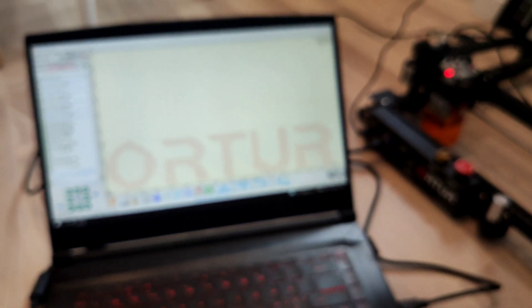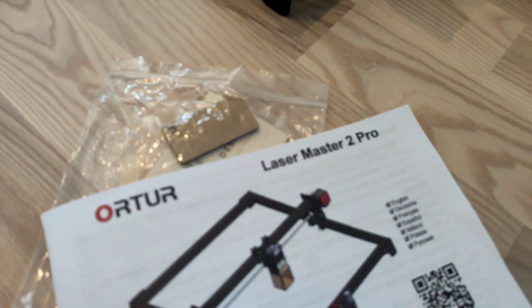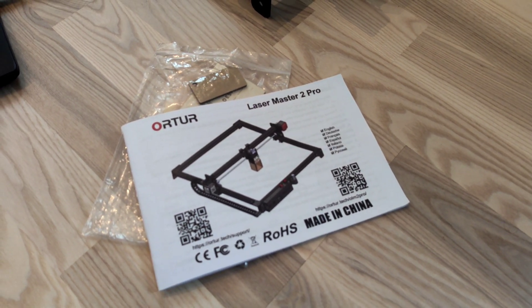I hope this short video helped you to answer your biggest question about the Ortur Laser Master 2 Pro. Subscribe, enjoy, and more videos coming soon.